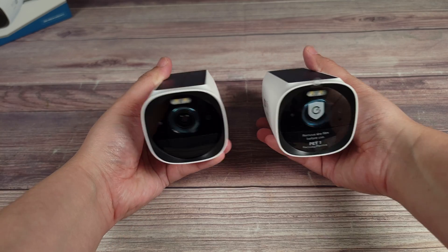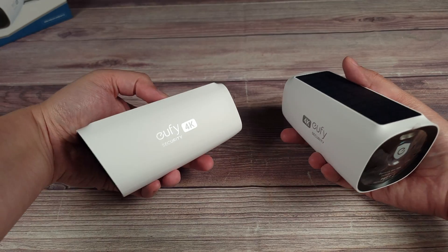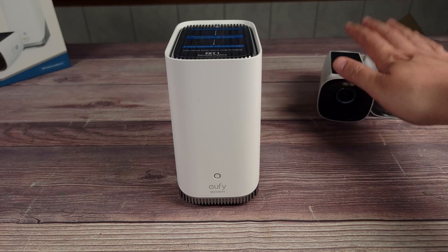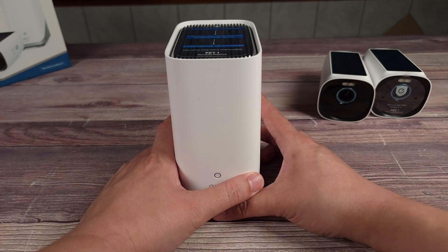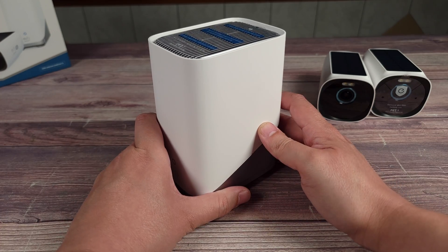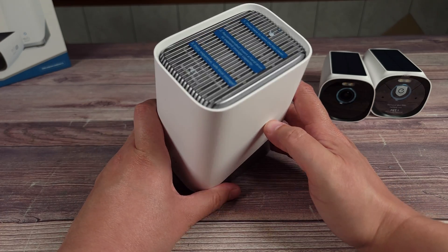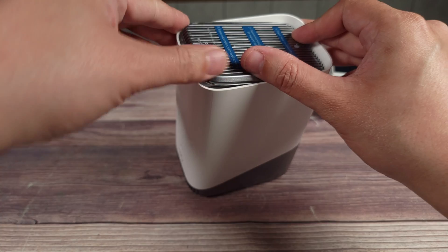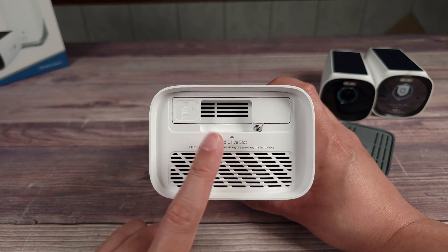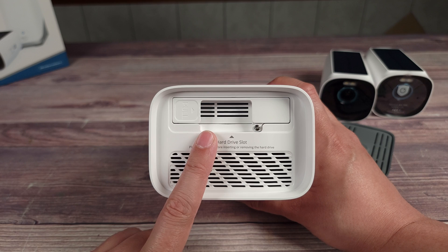Overall, nice and sleek looking cameras — they kind of look like little miniature spotlights. When it comes to storage, these cameras do not have internal storage; instead it's all stored on the Home Base 3. This centralized storage has 16 gigabytes of built-in storage, but if you pop it open there's a hard drive slot that can fit a drive up to 16 terabytes.